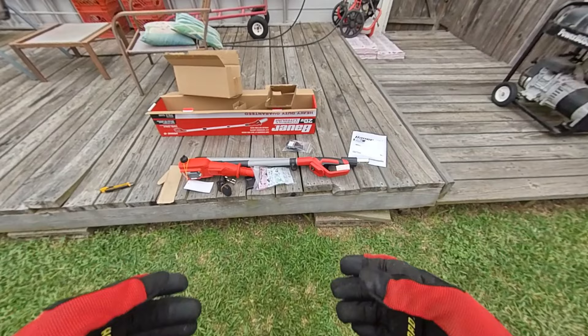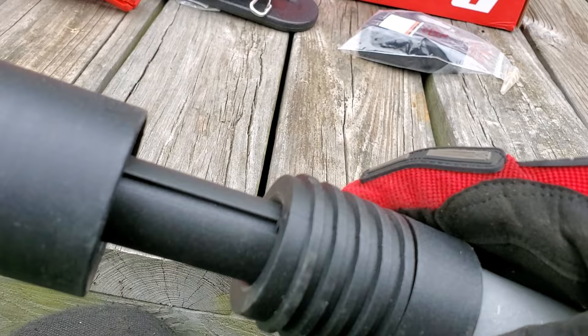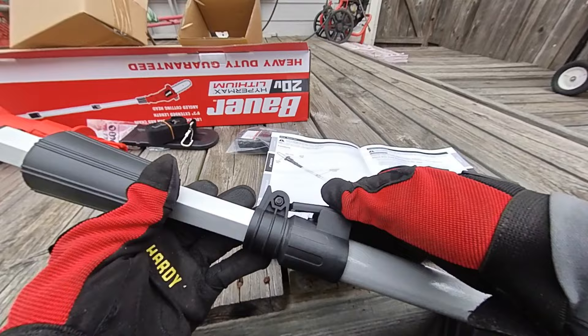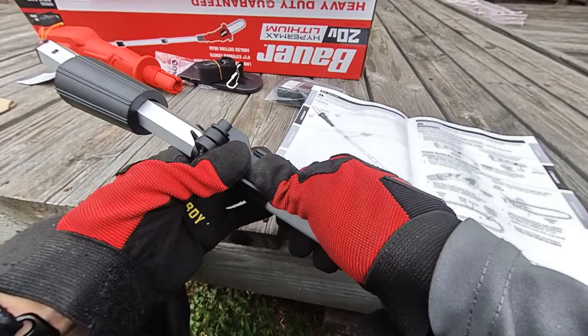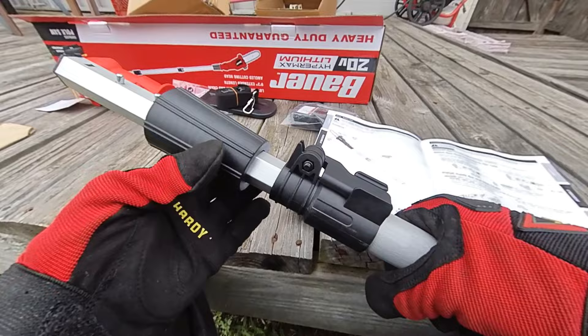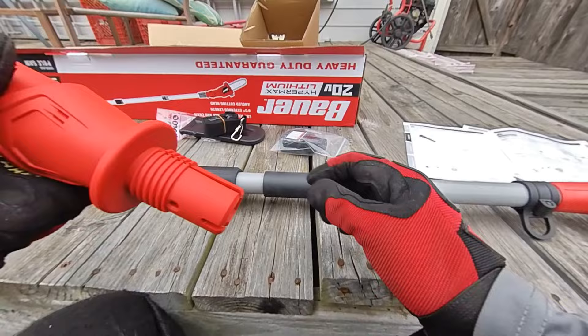So let's try to put it together. I'll look at the user manual and figure it out. Looks like there are some grooves right here and a little piece that sticks out — I guess you've got to slide it in there. I'm just kind of intuitively putting this together. I'm putting the pole together. It looks like this piece goes up and down this slot.